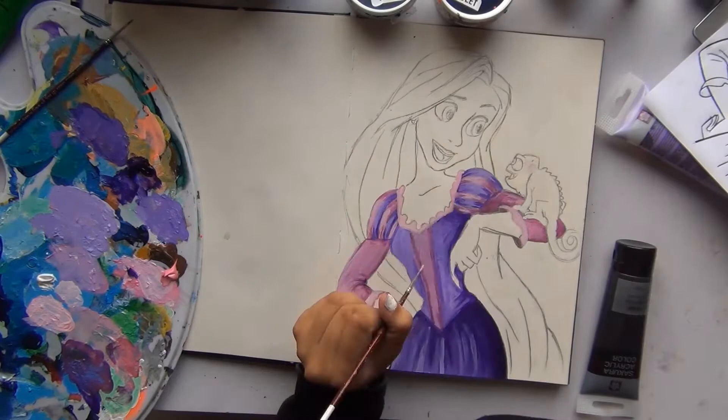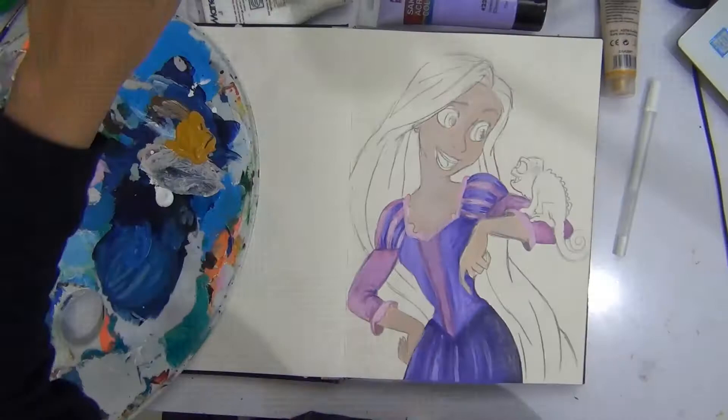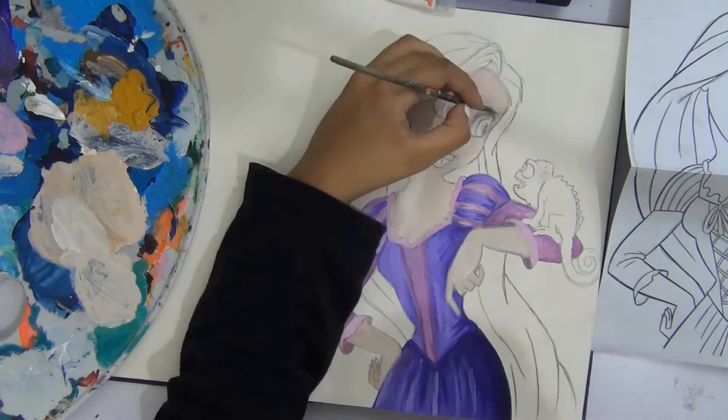I was most looking forward to the hair, but when I finished it I felt like the dress looked the best. The skin color — oh god, I struggled with that. I don't have any actual skin color so I had to mix it, and there were times I thought this isn't the right color, then it is the right color, then I've ruined it — needs more yellow, more orange, more pink, more white.